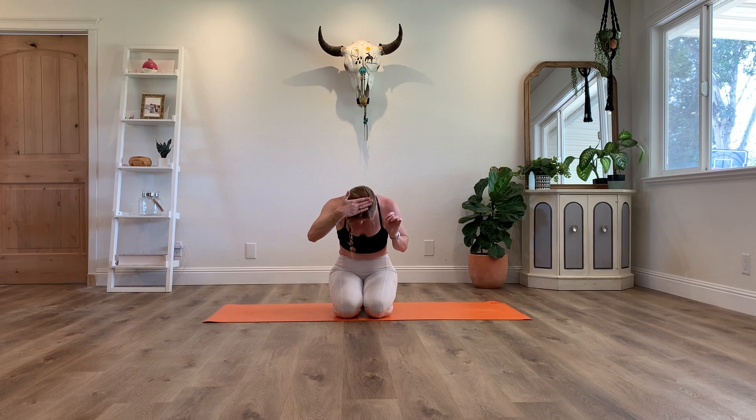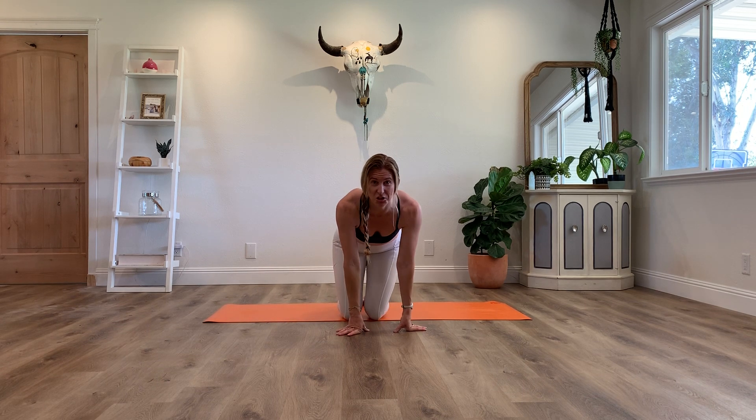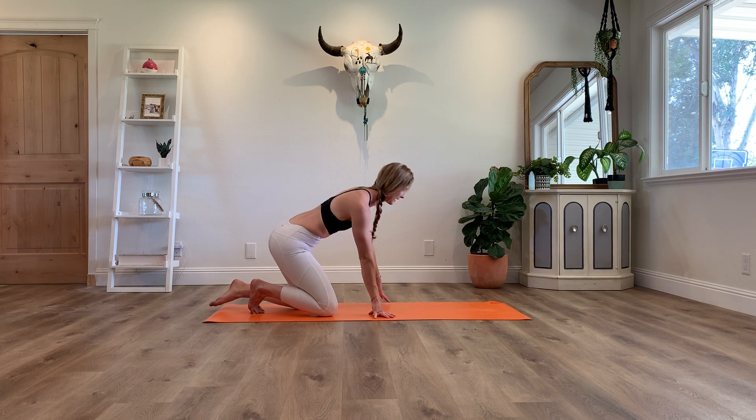Let's get started. Our first one is the tripod headstand, where we'll be using our hands and the crown of our head. Between our hands and our head, we are making a triangle shape — a triangle is more stable than a line. If the crown of my head is down and my hands are right next to my head, I won't have as much stability. So I want my hands further out, creating some flexion in the wrist to come into that L shape.